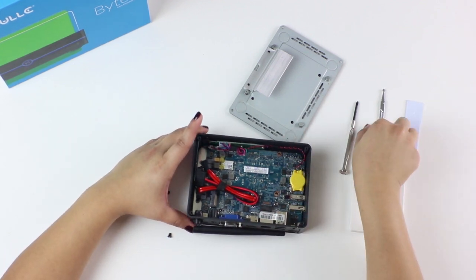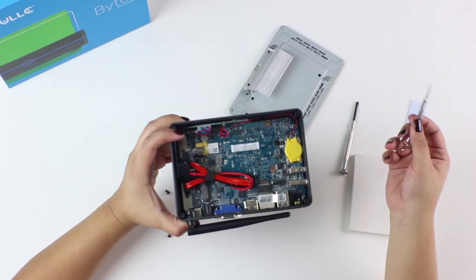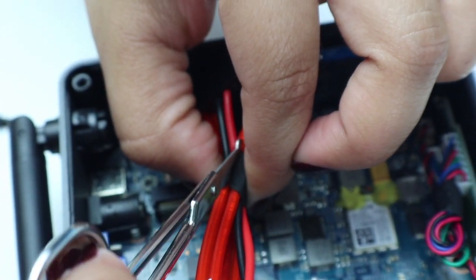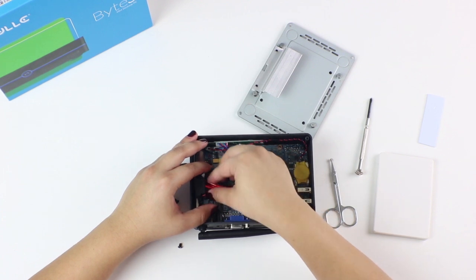Using the scissors, cut the black tape on the connecting cables for easier access. Note: be careful not to cut the actual cables.